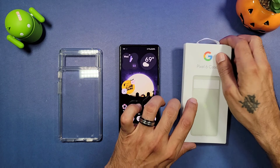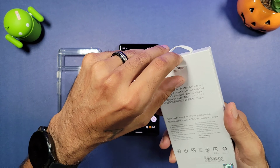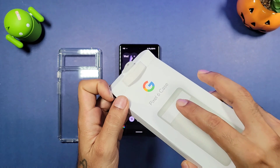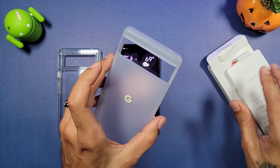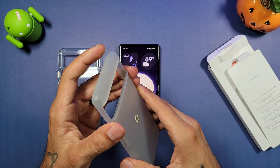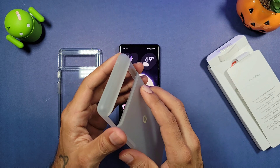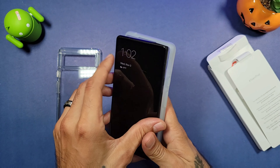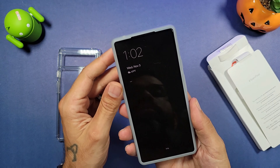So we're gonna see — is this worth $30? Let's go ahead and take it out of the box and check it out. You get a little pull tab here, and this one is sort of a white color, clear, from Google. It's a little bit of a harder plastic TPU type case. Let's see exactly how it fits — you slide it in button side first and boom.